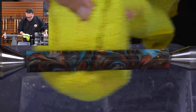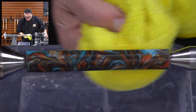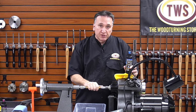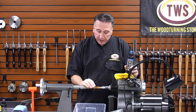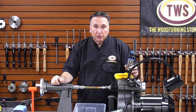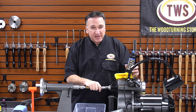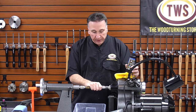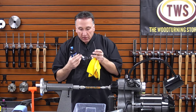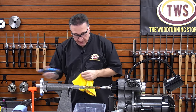That takes us through to about 5000. I can see no visible marks at all, but we still don't have a super polish. There are two ways to continue: you can keep going with super-fine polishing pads like our Hurricane Super Mesh — or Micro Mesh — taking it up to about 15,000, or you can use a typical automotive polishing compound. In this case I have one from Mirka.